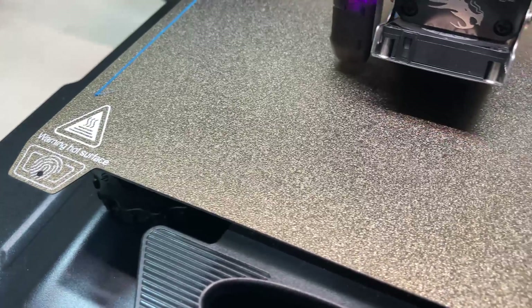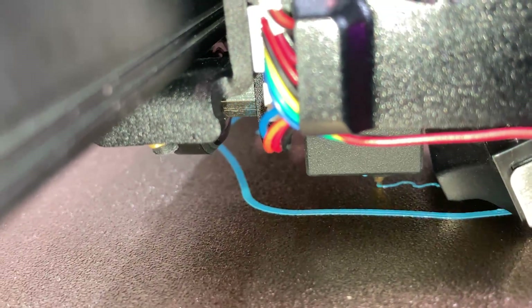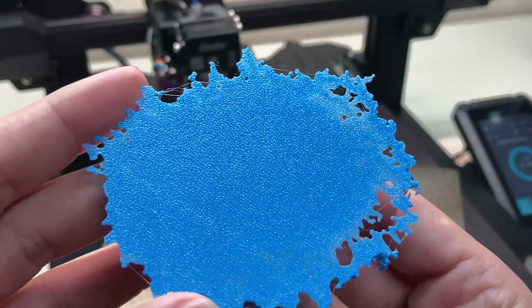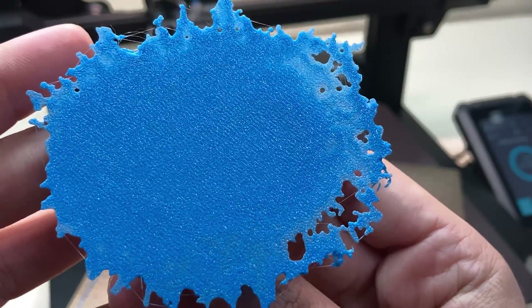The aluminium heated bed can go up to 110 degrees, and we have a PEI sheet as the printing surface, which is nice. They are great at sticking — even the most complicated prints stick easily. For example, this is a very difficult first layer and as you can see, it's fantastic.